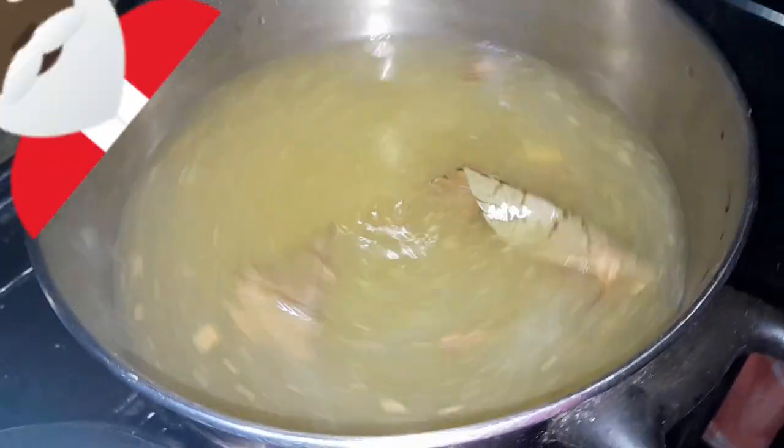Now let us add the sorrel to the pot. You can see the water boiling up, you can see the steam coming out.